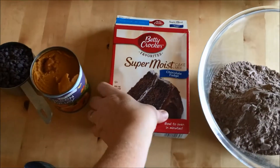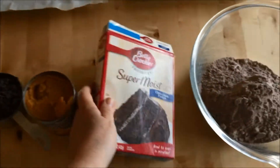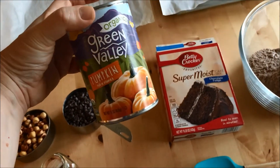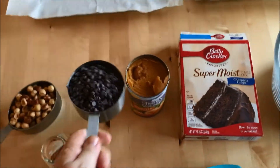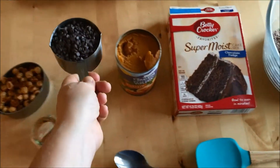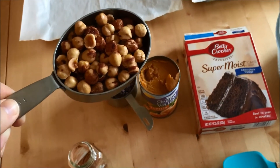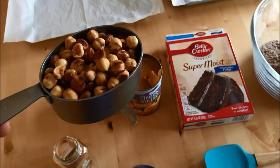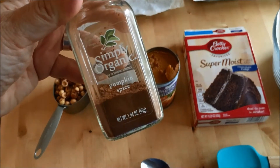From my haul that I just did, I ended up getting this chocolate fudge cake mix. So I'm going to use a cake mix as the base, and I'm going to put in a can of canned pumpkin — I had this in my pantry. I also have some mini chocolate chips, a cup of them, I think from Aldi. And I have a cup of hazelnuts that I happen to have in my freezer. If you don't like nuts, you could leave them out or substitute another nut. I'm also going to be using some pumpkin pie spice.